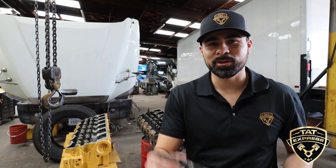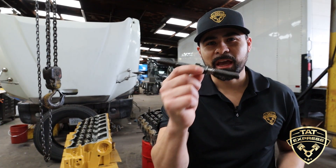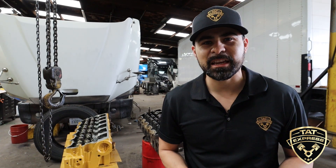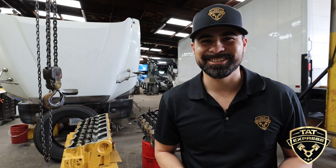Today, I'm going to show you what happens when a rocker shaft bolt breaks, and I'm also going to show you the damage it can cause on a C-15 Cat ACERT. Let's get right into this.